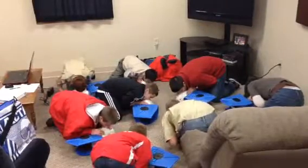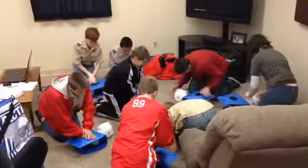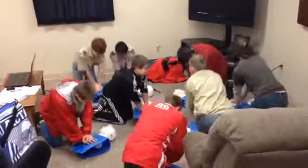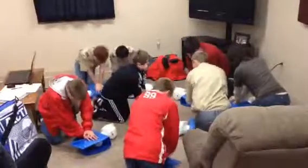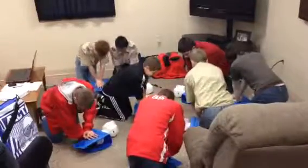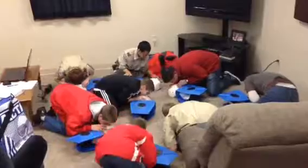Open the airway all the way. Look for the rise of the chest. Hands back on the chest and wait for me. Here we go. 1, 2, 3, 4, 5, 6, 7, 8, 9, 10, 11, 12, 13, 14, 15, 16, 17, 18, 19, 20, 21, 22, 23, 24, 25, 26, 27, 28, 29, 30. Give two breaths. This is your third set.